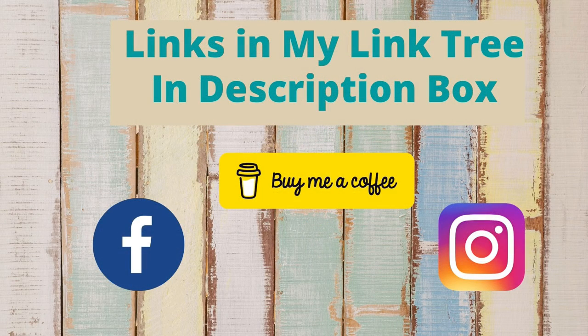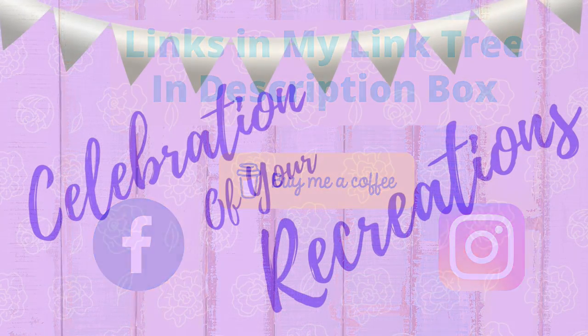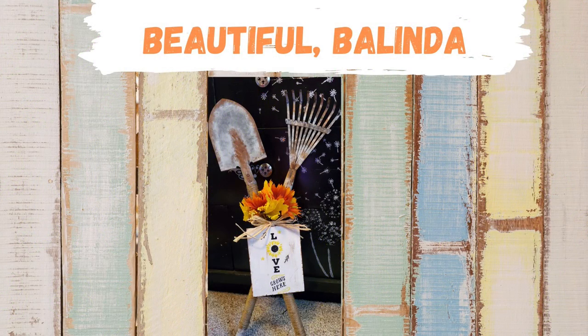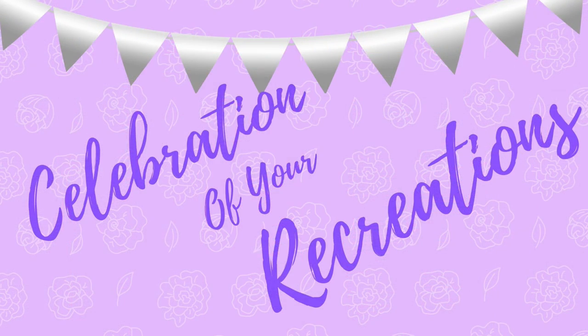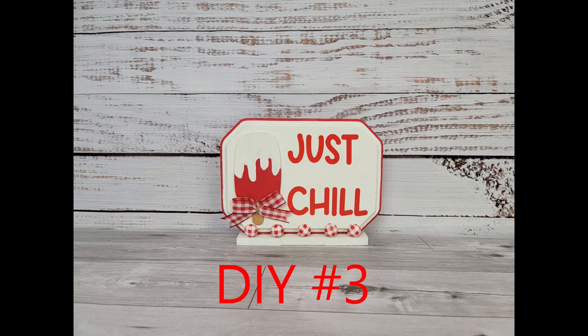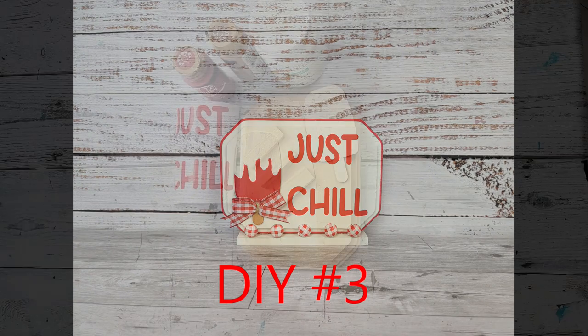If you'd like to follow me on social media, you can find the links to my accounts in my Linktree in the description box below, as well as links to other accounts I'm affiliated with. Celebration of your recreations — beautiful job Belinda! She is already getting ready for fall; I love your little shovel and rake. If you have a picture of a creation or recreation you'd like me to showcase, you can email it to me or send it through Instagram or Facebook Messenger — my email is in the description box below.